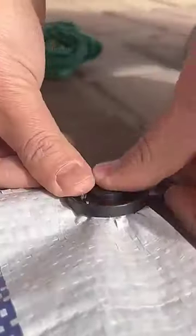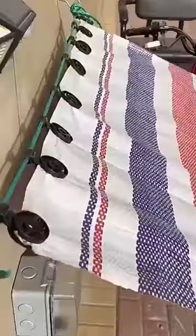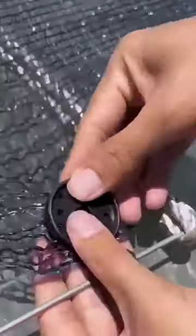Not only do these clips keep your netting in place, but they make it easy to adjust the height of your netting as your plants grow. So give your garden the protection it needs.